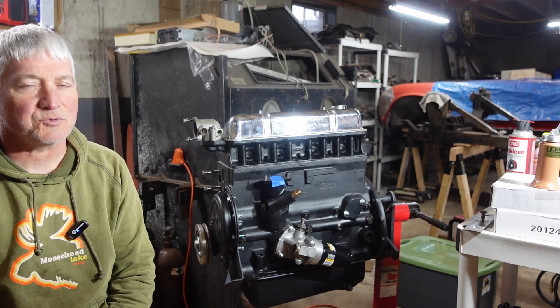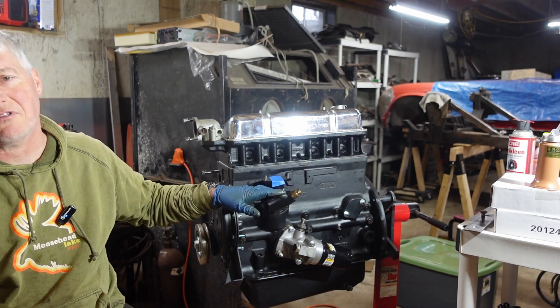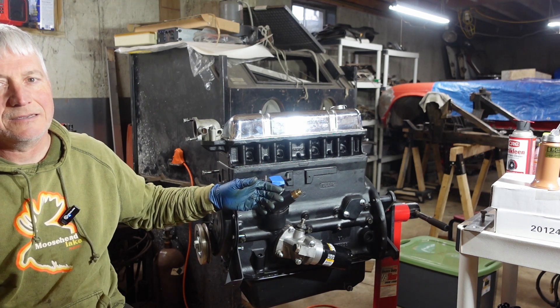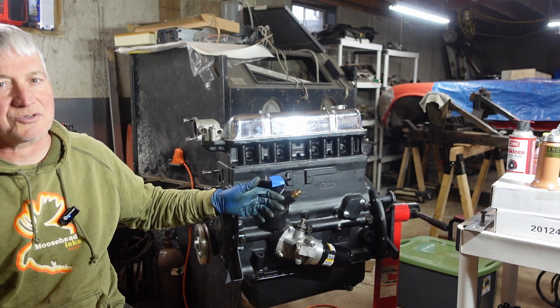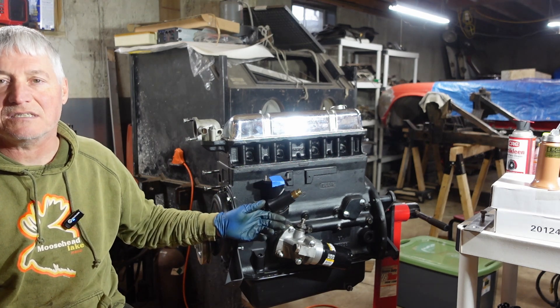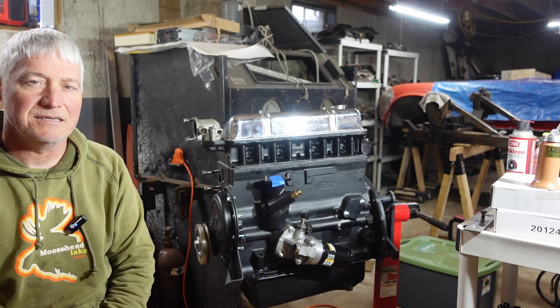All right everybody, that's all I got. Thanks so much for watching. Leave a comment below and tell me what you think. Distributors, pedestal, and end float setting and all that kind of stuff — obviously important to make sure that you're not chasing timing problems or causing potential damage to your car. But it's not that difficult; it is definitely something you need to pay attention to and do. Thanks again. Have a good rest of your day. Cheers.